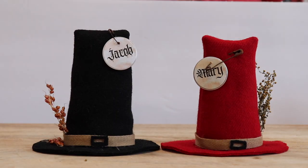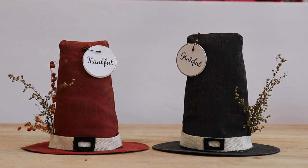Thanksgiving decor pilgrim hat name tags. My name is Jersey. Let me show you how.